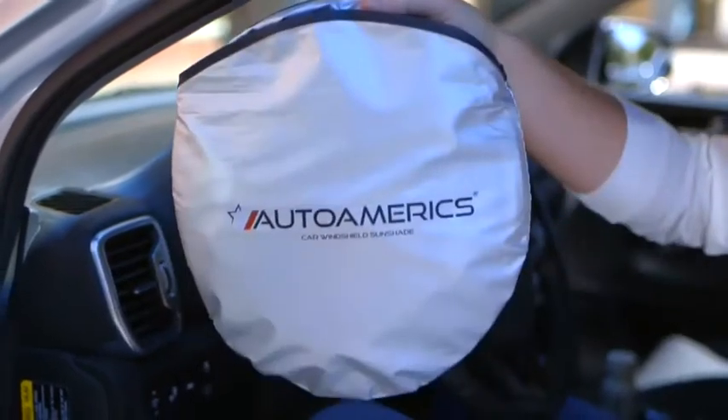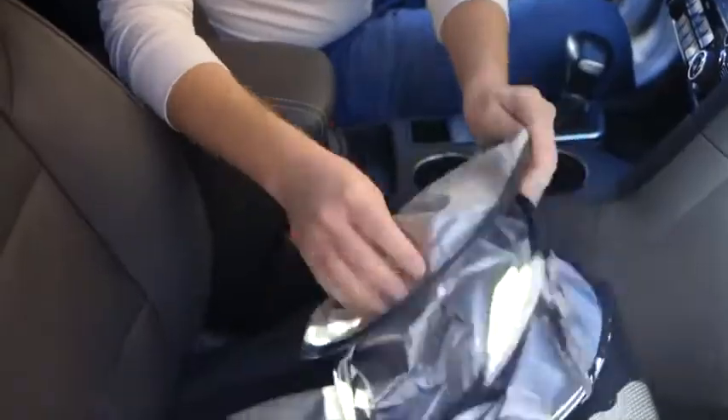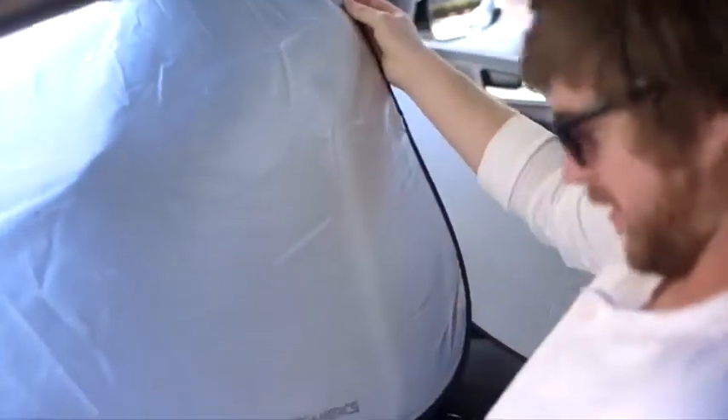Auto Amerix sunshades are designed to keep your vehicle's interior cool and comfortable. They also prevent dashboard fades and cracks. Easy to install and remove.